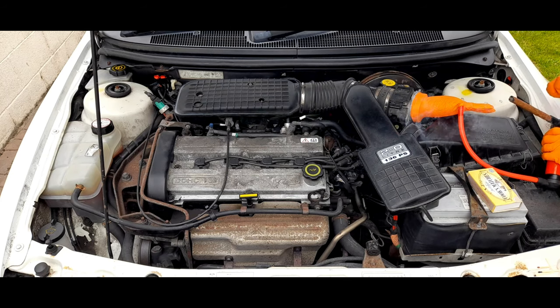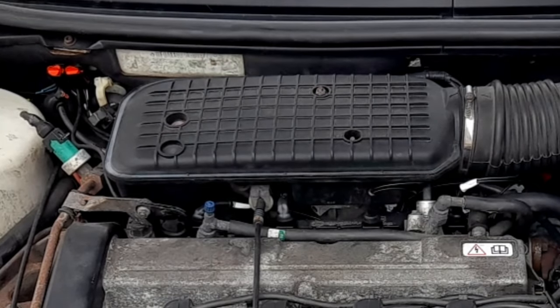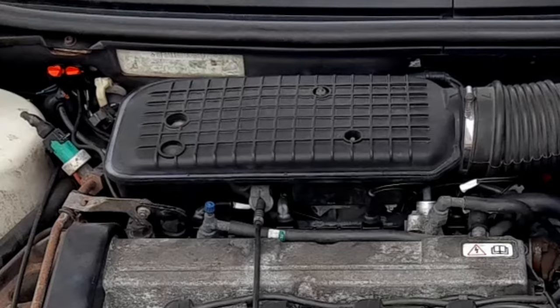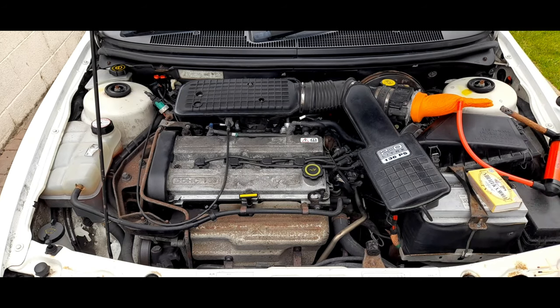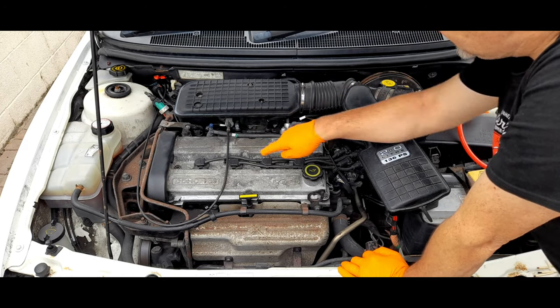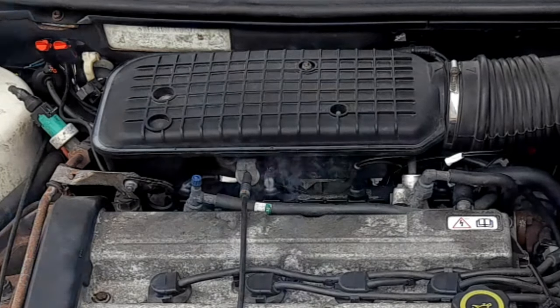We've got this going. Might take a while, so you might see this on fast forward for a bit. Okay guys — can you see? Now if you look here, around this area here, can you see that smoke there? Can you see it? There you go, you can see that now, can't you?